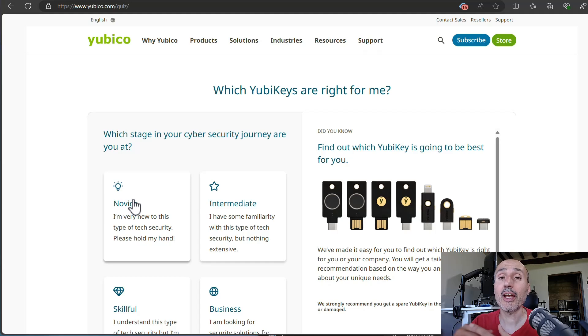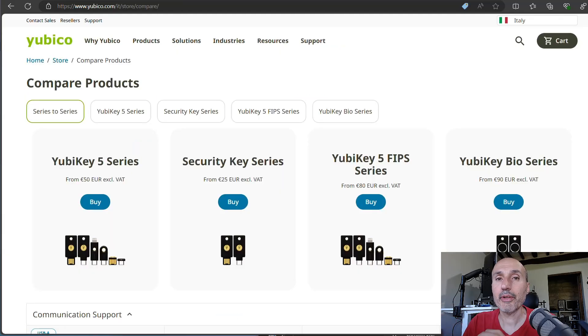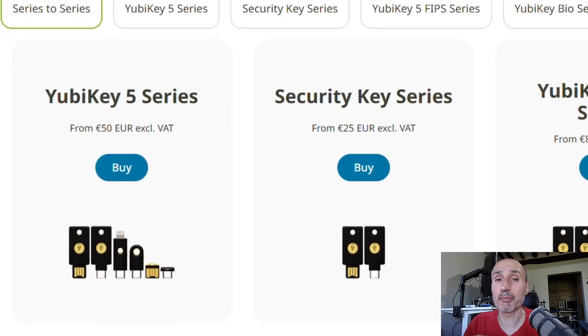I'm going to explain the major differences between the four series of products. You probably need to choose between only two of the series, and it's quite easy to understand which key is right for you. As you can see from the compare product page, there are four main product lines and they have quite a big difference in prices.